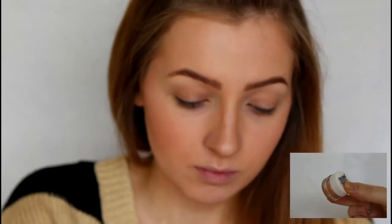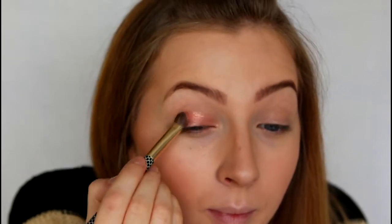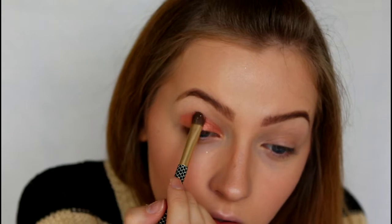So moving on to the eyes, I'm going to be using two Models Own pigments. The first one is in Peachy Keen, and I'm just going to be applying this all over my lid. This colour is amazing and if you've got blue eyes it's really going to make them stand out. Next I'm also going to run a bit of that underneath the eye — without poking yourself in the eye!